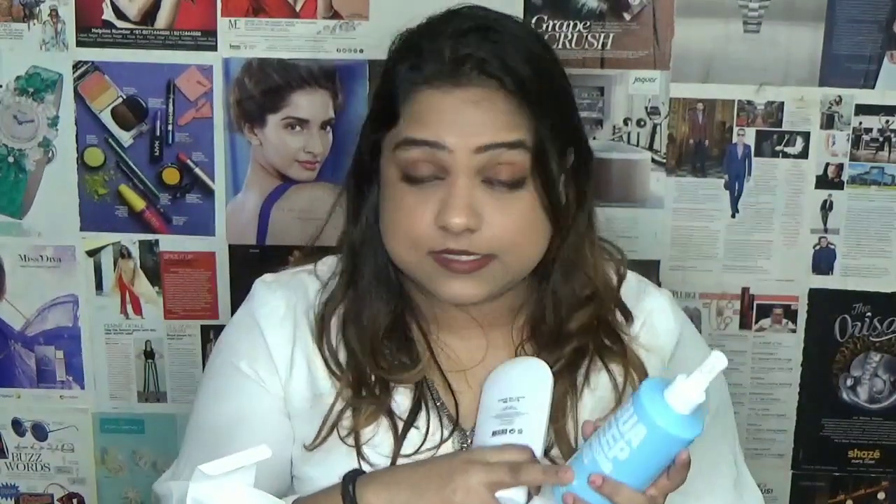The products are really nice — I've been using them for a month and can confidently say you can invest your money in these two products. Do follow the brand on Instagram too; I'll link their handle in the description. They have a really good range of skincare products.